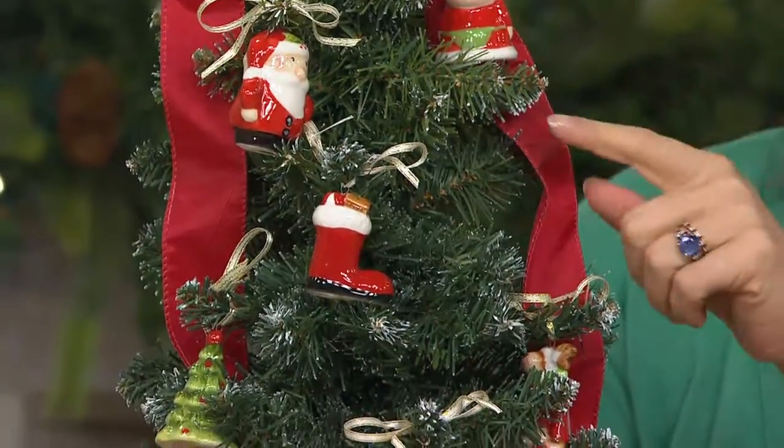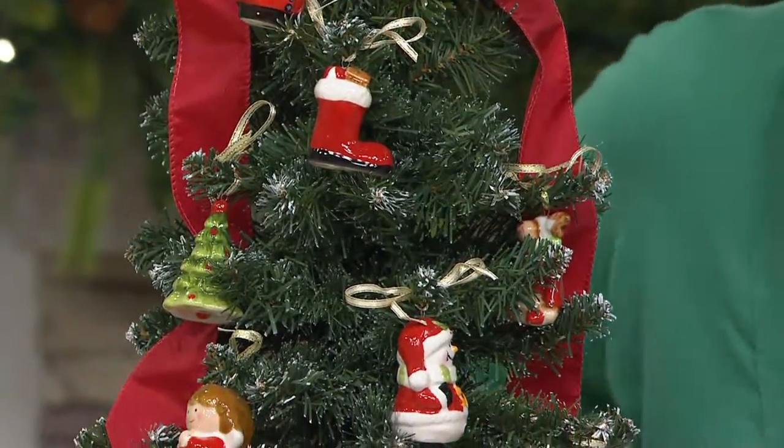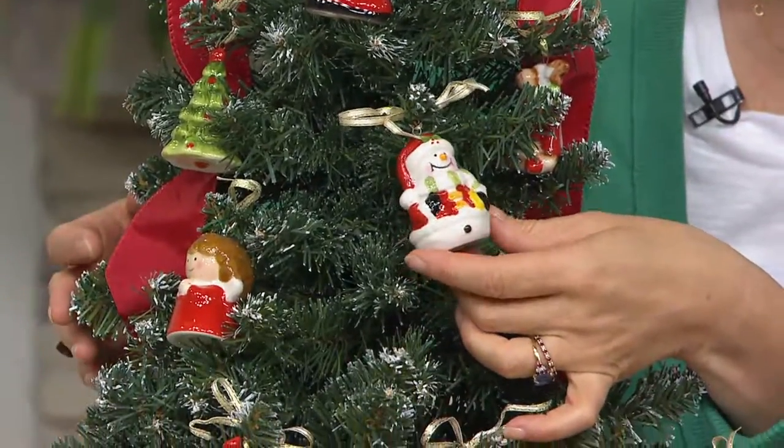There you can see Mrs. Claus, Santa, the boot down here, the tree. Here you can see the snowman. Look at all of these — hand-painted porcelain.